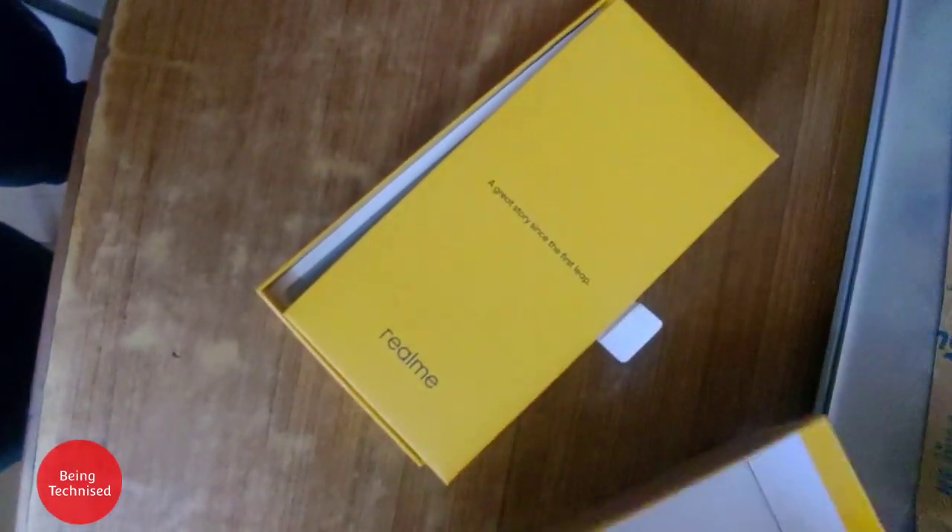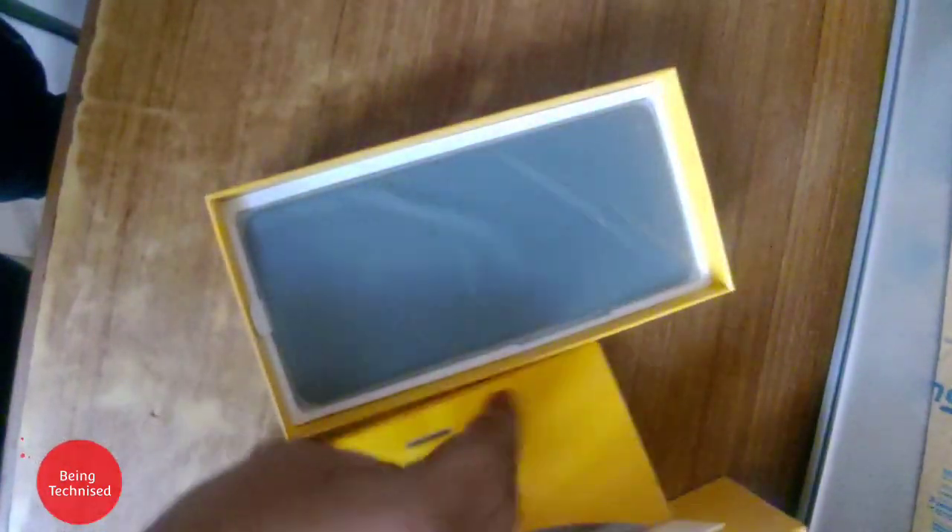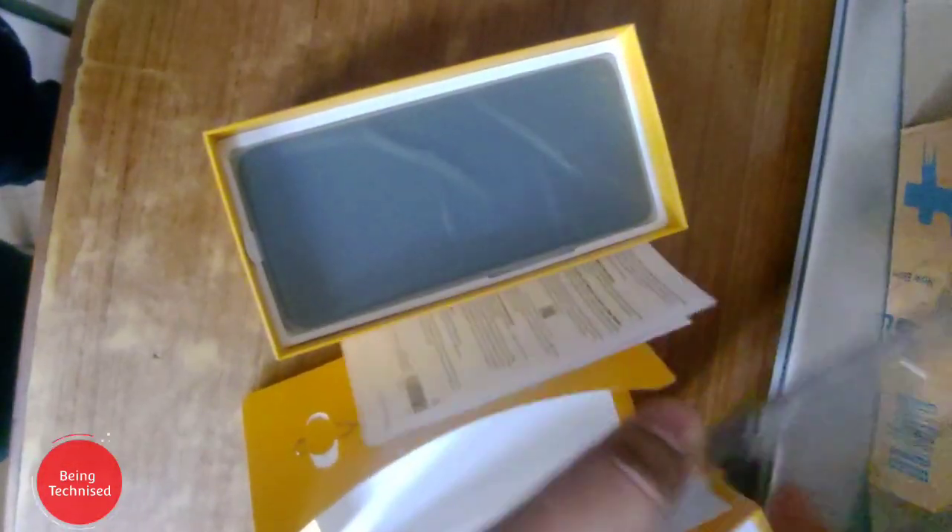We have unboxed everything from the box. First there are cardboards which cover the contents, and some booklets. We have a SIM ejector tool, a device cover, and under it a manual and a booklet which you don't really need to read. The quality of the cover is decent.